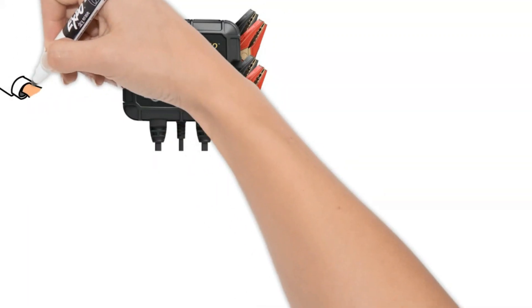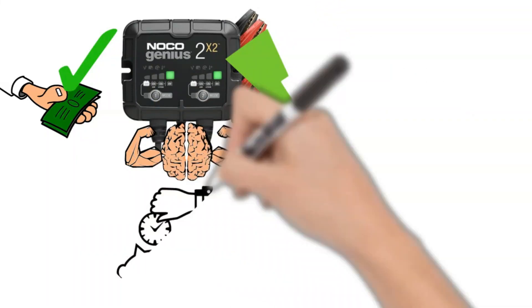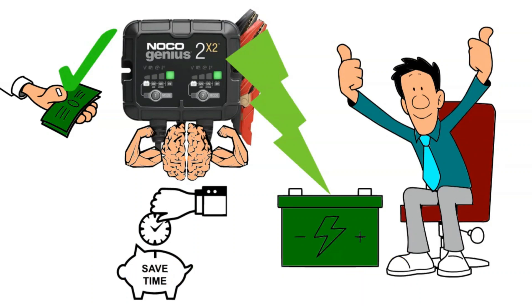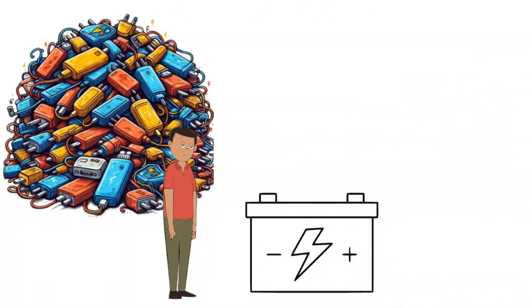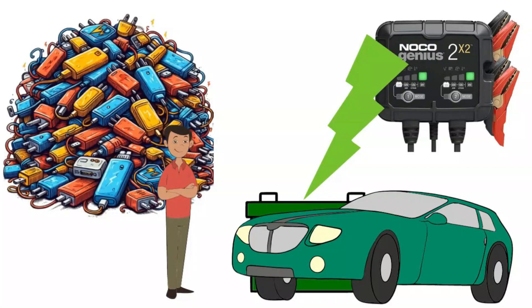Overall verdict: The Noco Genius 2X2 is a solid investment for any garage warrior who demands both power and brains from their tools. It's saved my battery countless times, and its versatility and smart features make it a no-brainer for anyone with multiple vehicles or a love for reviving dead batteries. It's not the cheapest option, but the peace of mind and convenience are worth their weight in gold — or should I say, lead. If you're tired of battery blues and want a reliable, feature-packed charger, the Noco Genius 2X2 is worth every greasy fingernail. Just remember, it takes time to charge a dead battery, but the wait is worth it when you hear that engine roar back to life.